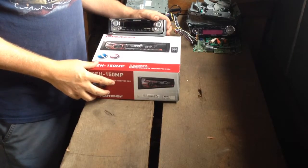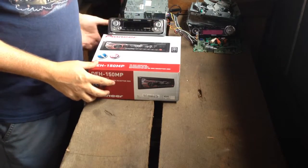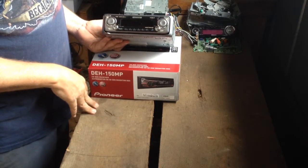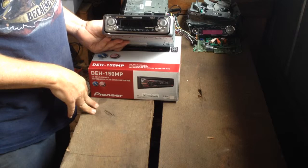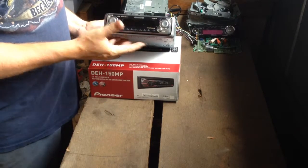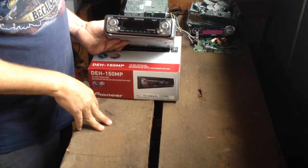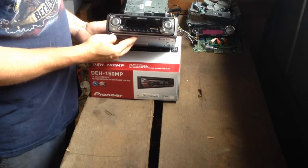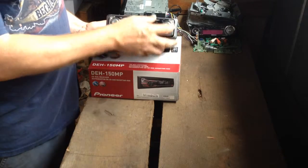Scrapping an aftermarket car CD player — and by aftermarket, I mean a CD player that you picked up at Best Buy or somewhere like that to add into your car. It's not necessarily what comes from the factory. Here are some examples of aftermarket CD players.